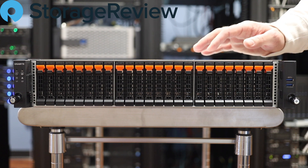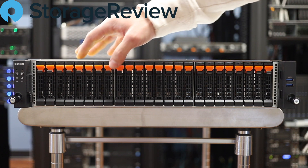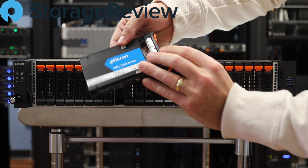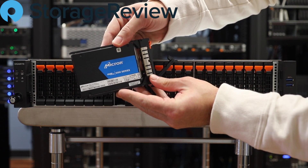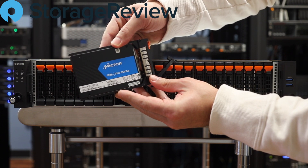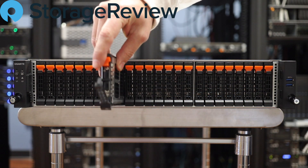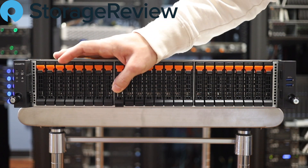Intel second-gen Xeon Scalable inside. And let's see what we've got going on for storage — we'll pop this guy out. Looks like we're working with Micron's NVMe drive, the 9300 series, so we should probably have 10 or 12 of those in here, and that'll drive some impressive I/O for sure.